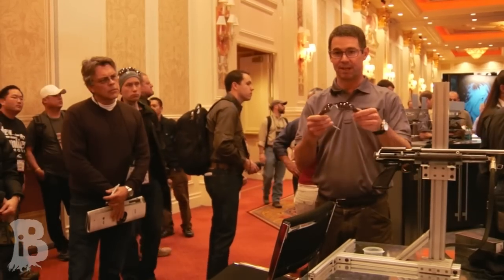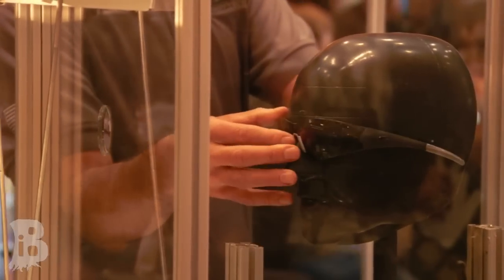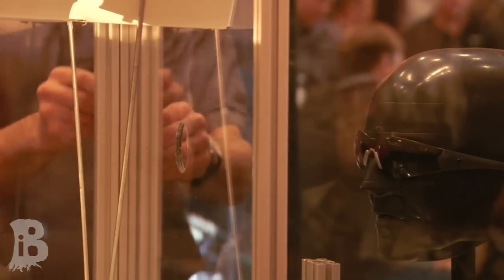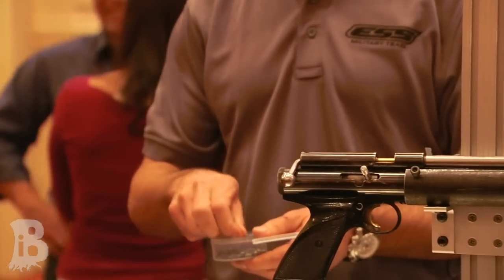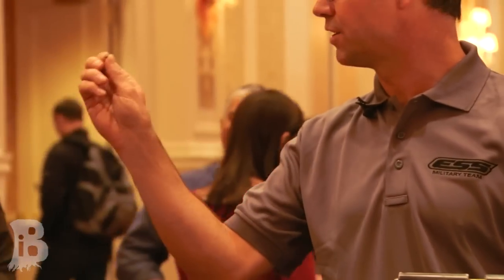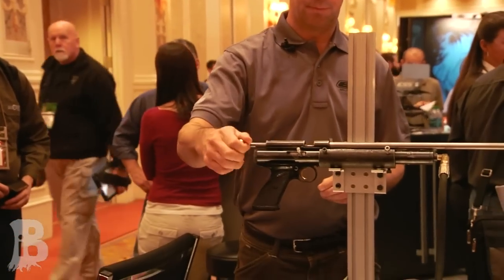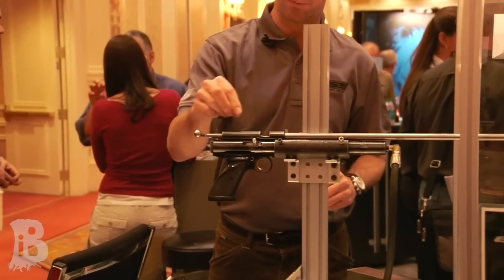First I'm going to demonstrate what it looks like when you shoot the ANSI product. The military test method calls for shooting a 17-grain chisel point projectile, hardened steel, just like this, and you shoot it at 650 feet per second, which is measured by the chronometer here.